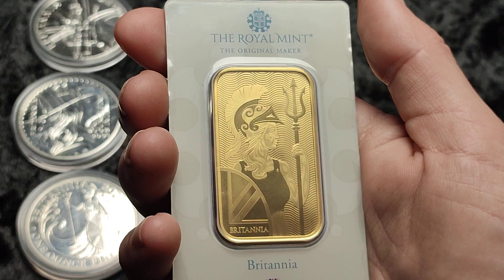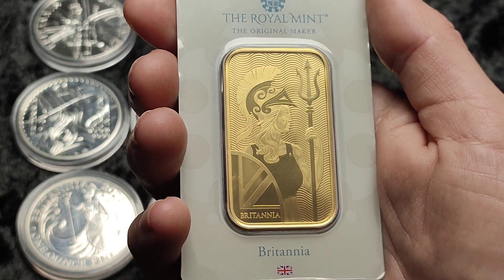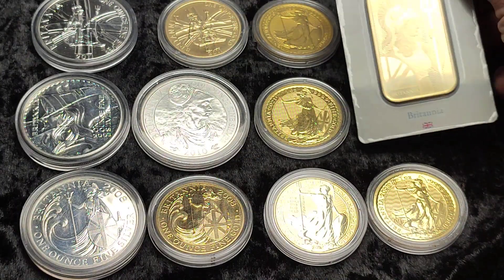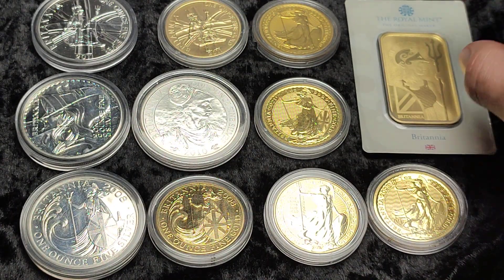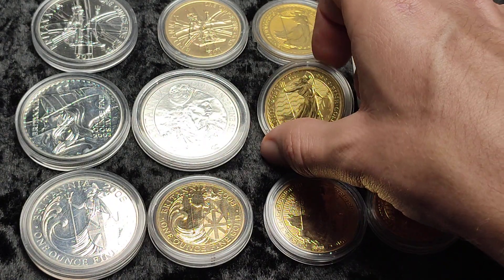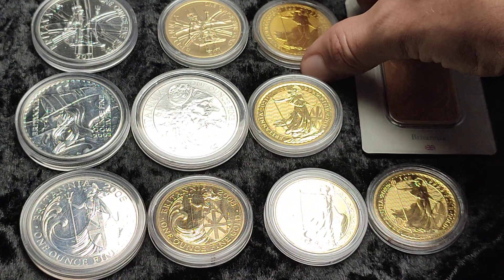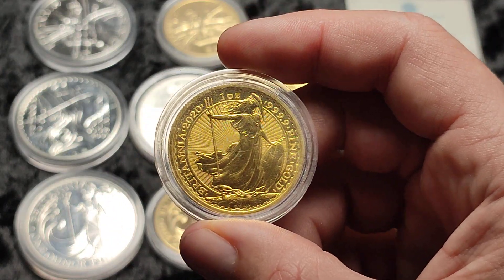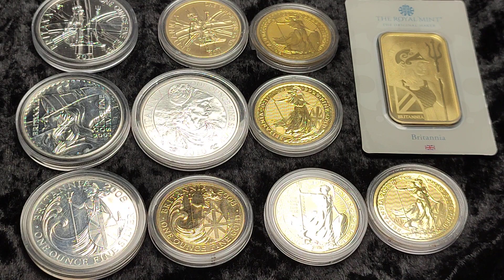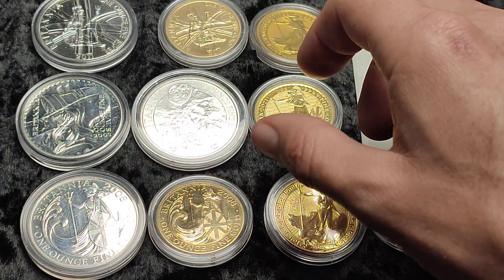Obviously we also have Britannia depicted in bar form as well. I quite like the bar — the design — I mentioned in the video when I unboxed it that it's quite a bit bigger than I expected compared to one ounce in coin form. Over the years we've had some different designs; I quite like most of them, probably around the 2016 era I'm not as keen on.